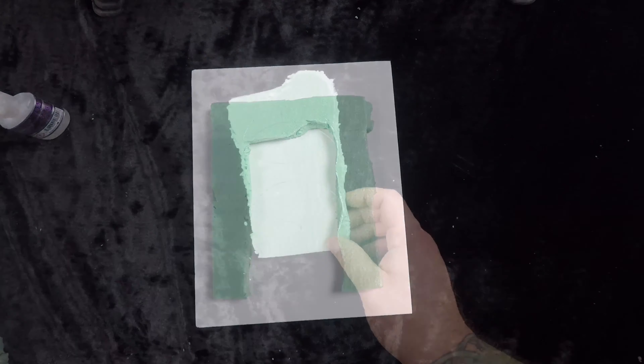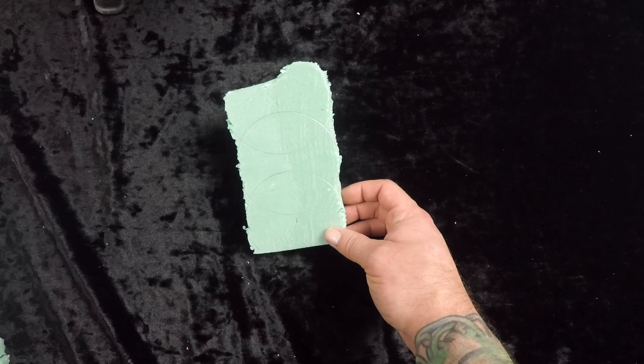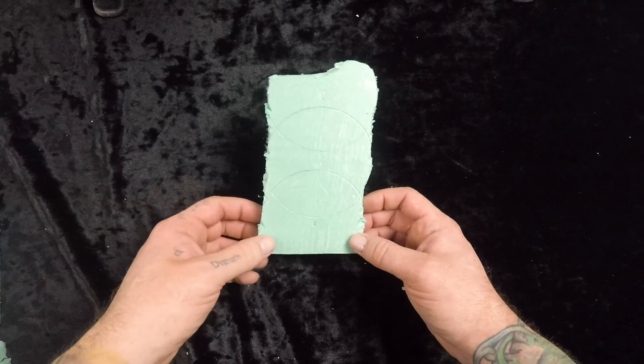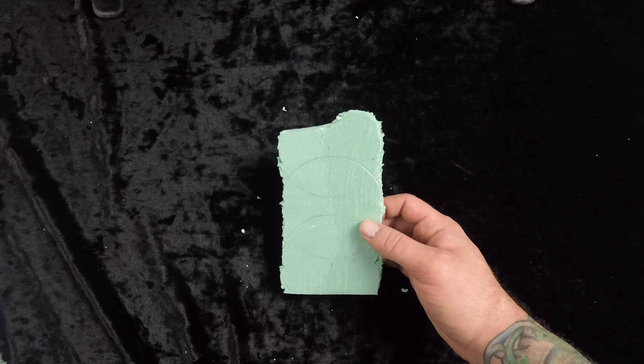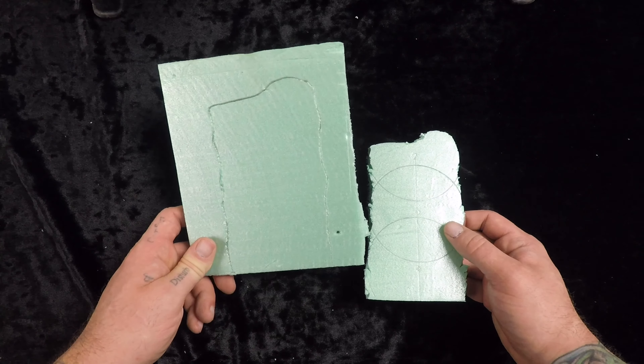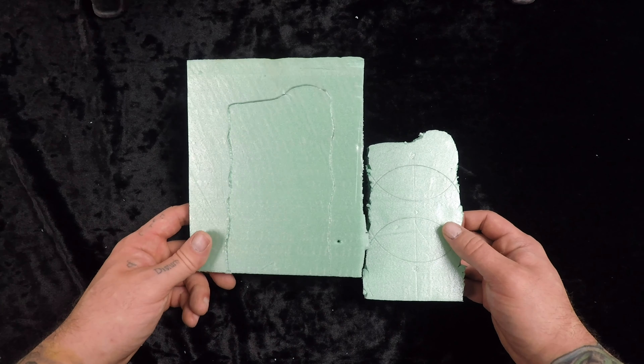And then we can continue on. While it is unfortunate that that broke, while it's getting reset, I've got the middle piece from it that survived. So we're going to trace that out onto our second piece and get this one cut. Hopefully we don't break it like we did the other one.